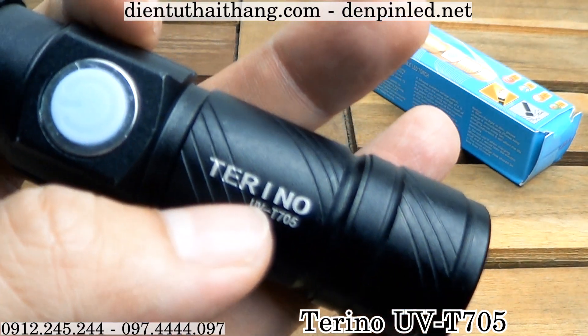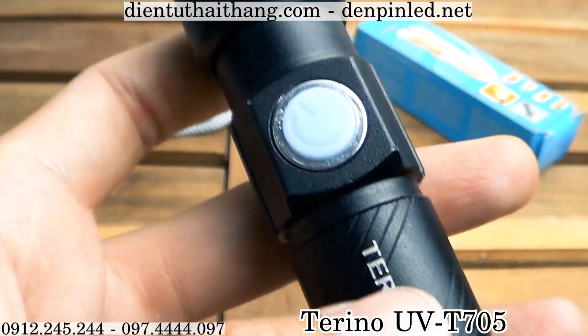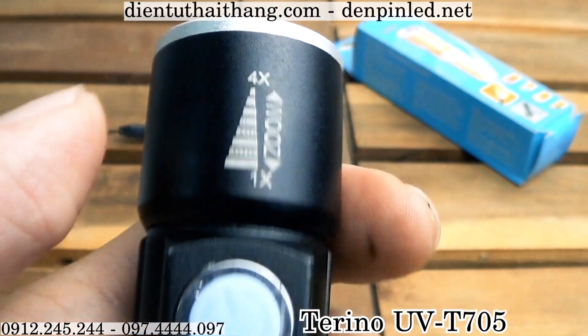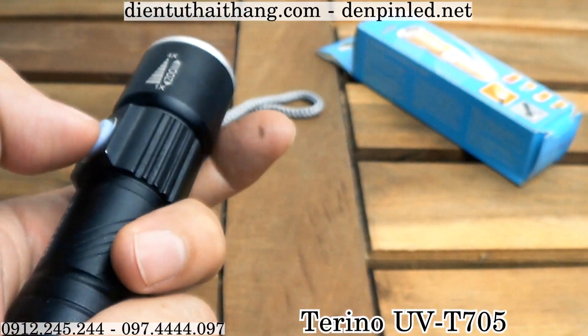On one side we have a Terino, a model UV-TBLA5. The model is small and compact, and on the other side we have an update. We use a zoom dimmer here. And on the other side we have a model of UV-TBLA5 which is easy to use.